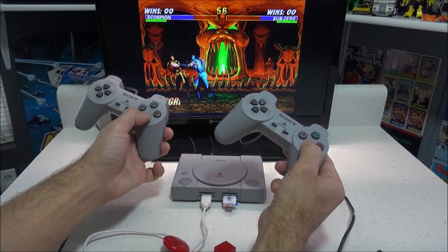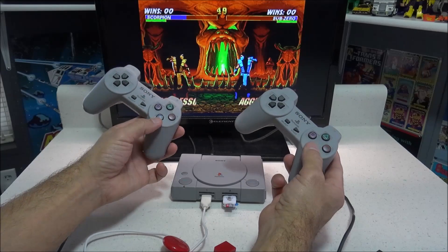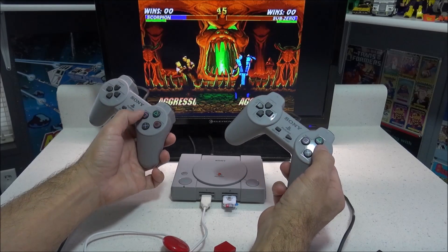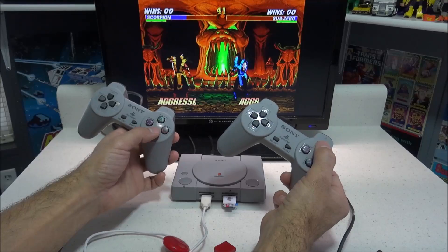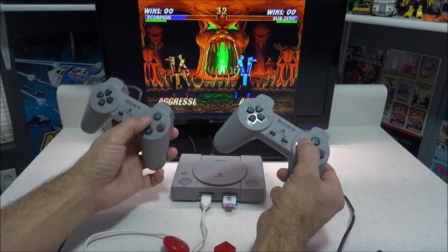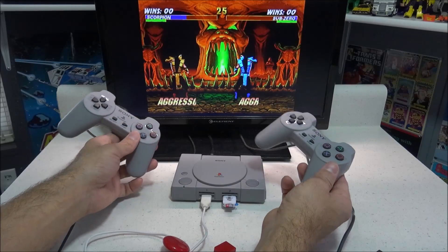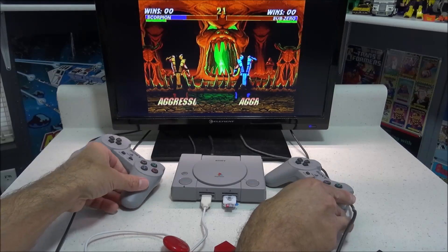Hopefully this video helped you out if you're looking to play two-player games using BlimSync 0.4.1. As I mentioned earlier, there might be some other USB hubs out there that are compatible, and if you guys know of any, please go ahead and leave the model number and make below so we have a list of more compatible hubs. Hit that like button and have yourself a great day — I'll see you next time.